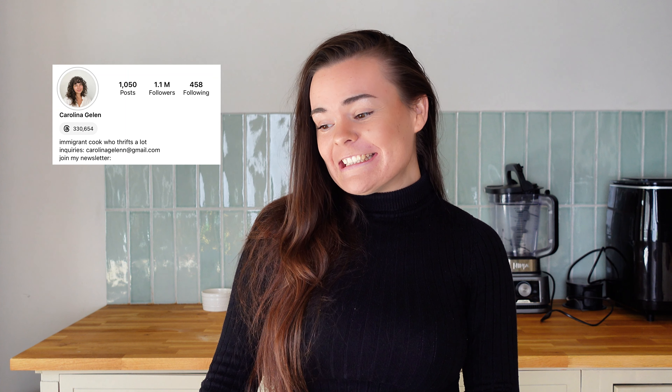So for episode one, I'm making cottage cheese bread. You won't find this bread in any store. This recipe is by Carolina Gellin — I'm not quite sure how to say her name, so I'm sorry if I'm saying it wrong. When I saw this recipe, I was immediately yes. It's a high protein alternative to your favorite sandwich bread, and each slice could contain up to 15 grams of protein. That's pretty impressive.